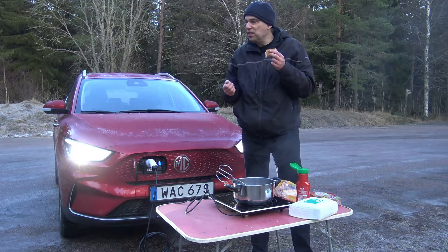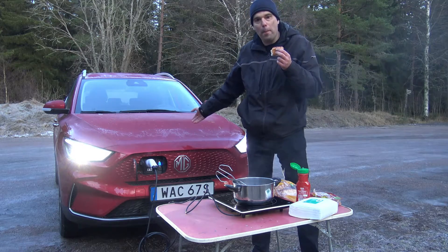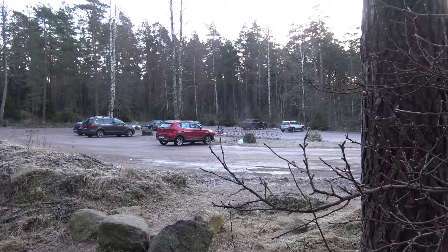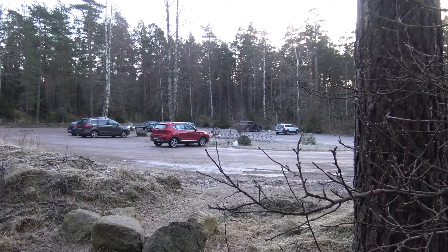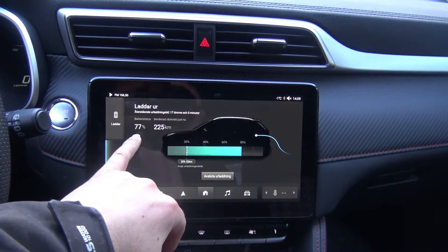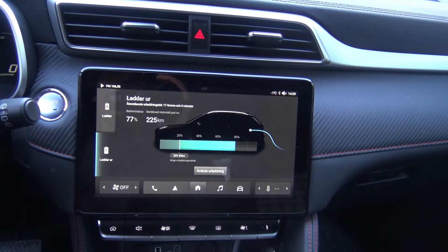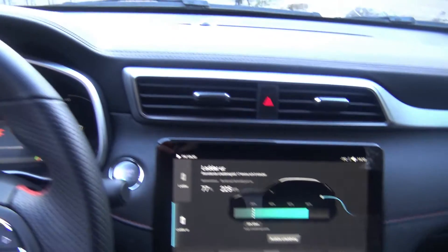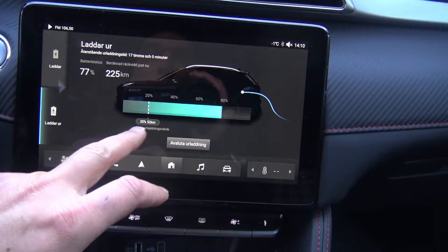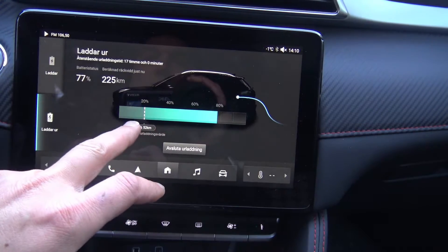I believe this is it now — but do we have any power left in the car to go home? Did we drain the battery? When I started the boiling I had 78% in the battery, and now I have 77%. I can boil many, many hot dogs for a long time. The car says I can continue for 17 hours before reaching the limit where discharge stops, so as not to drain the battery completely.